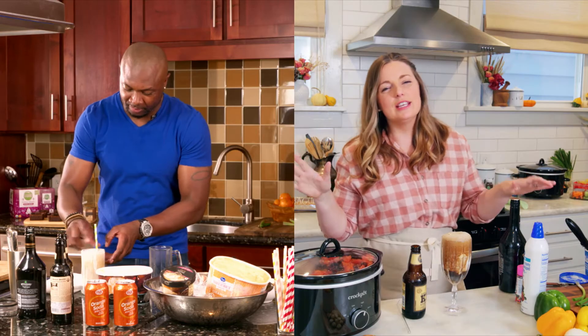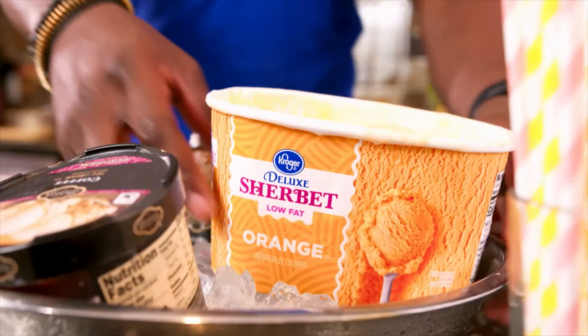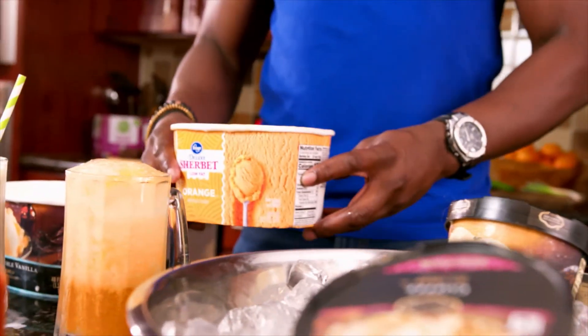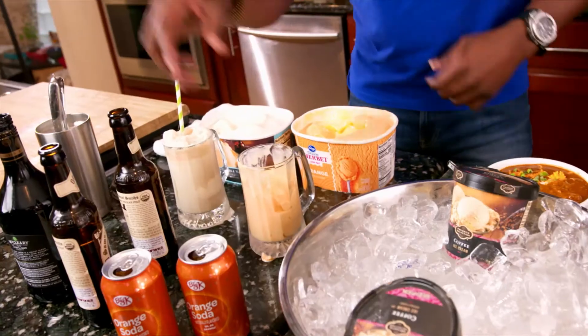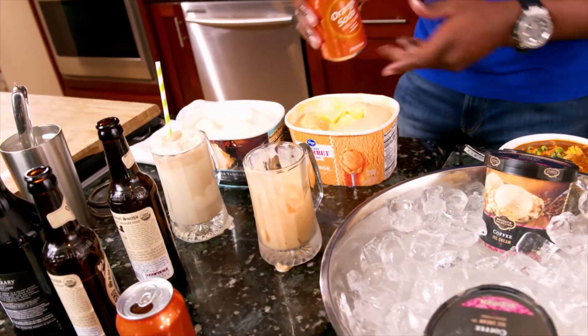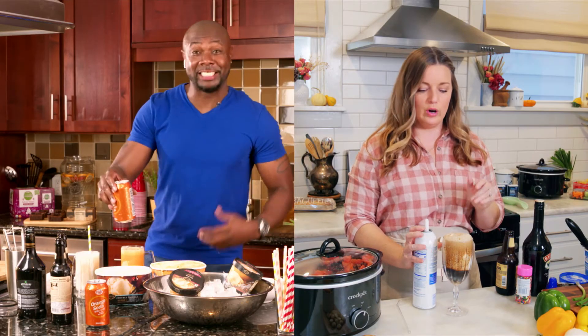Okay, so if we're making this for the kids, super, super easy. Take some of this sorbet right here, and I'm going to add the same thing — two scoops. And instead of using the beer, I'm just going to top it off with a little bit of this orange soda. Oh, it's like a Dreamsicle! That's a great idea — just like a Dreamsicle.